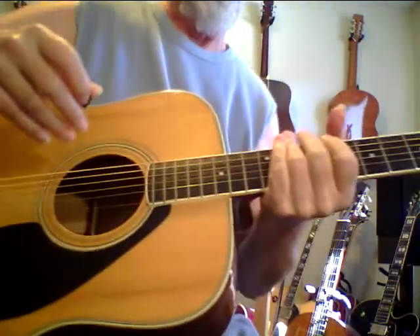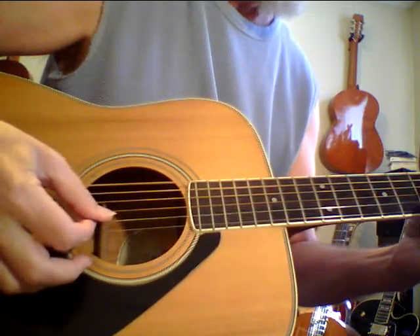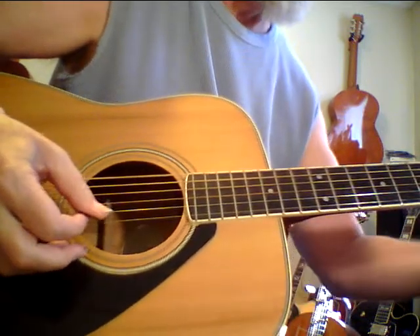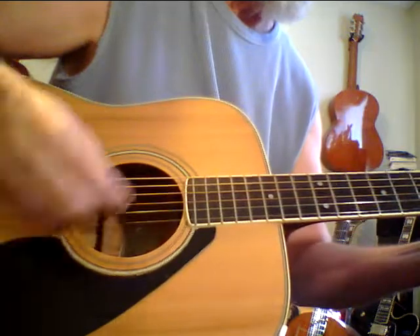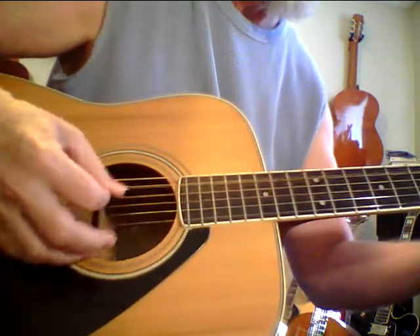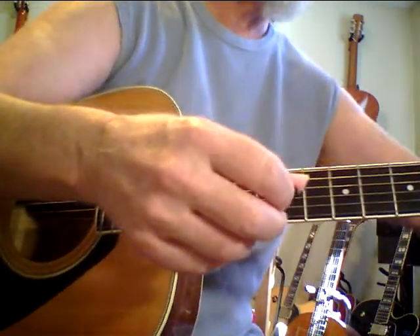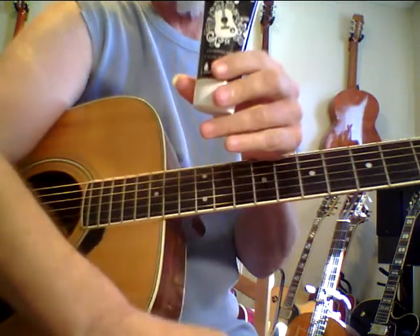I'm not sure if you guys can hear this, but what I want to show today is this product. This is called Guitar Hands.